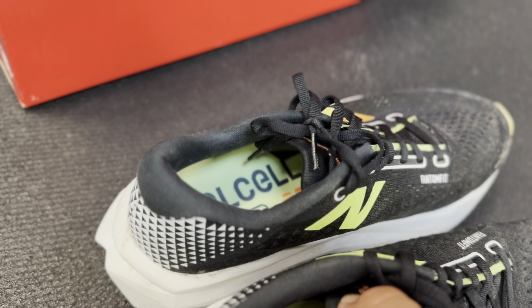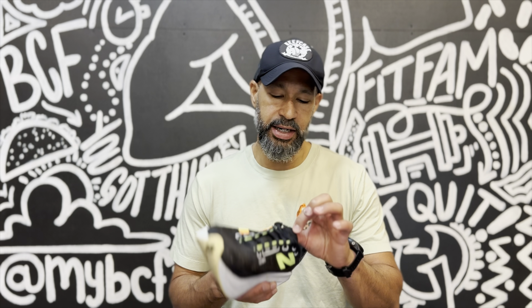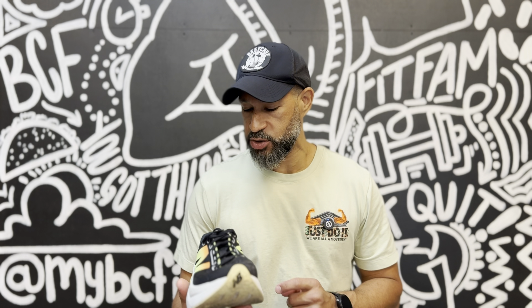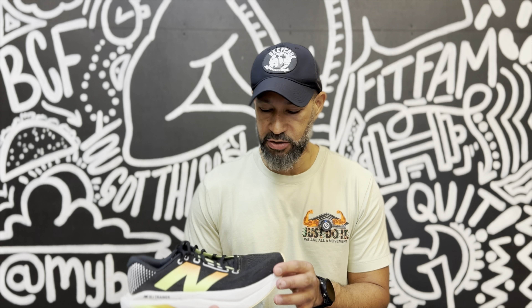It does have an attached tongue, and this is a great tongue — really found it very, very comfortable. Not too padded, not too thin. It's just right, how Goldilocks would say it. If more shoe companies would make their tongues like this, there could be some really amazing shoes out there. Overall, the upper was a great fit. It wasn't too hot and it wasn't super airy either, so whether you're running in hot or cold weather, I think your foot's going to be just fine.